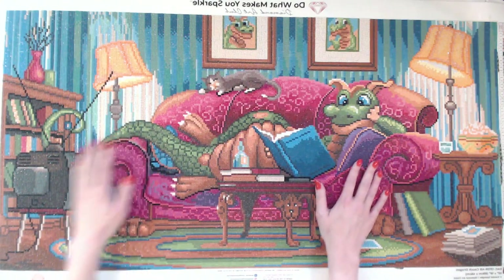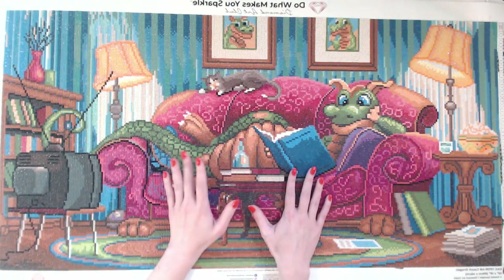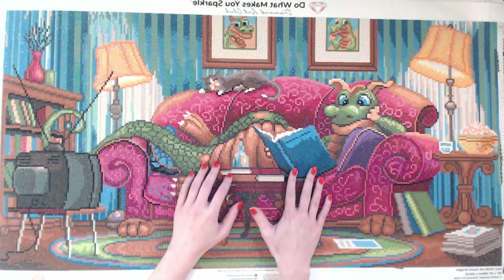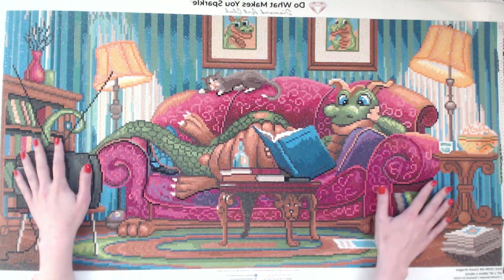Do you guys think that the website has any information about the painting? I think sometimes the newer paintings have descriptions. This one does have a description. Here it says: 'Indulge in your guilty pleasures by gathering up with your favorite snacks and some good reads, create the perfect atmosphere by adding the right amount of mood lighting and settle into the comfiest spot on the couch to share a night's adventure with your coziest of friends.' Super cute.